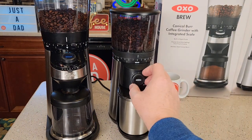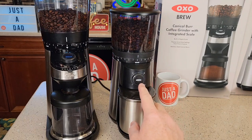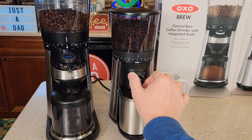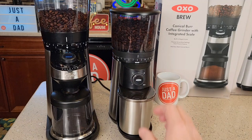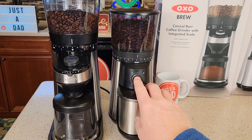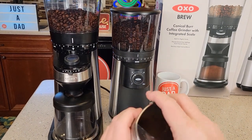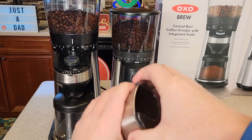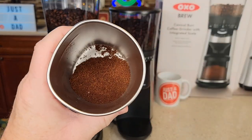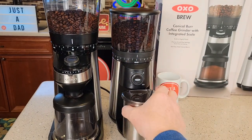This conical burr grinder runs based on how many seconds you select — it's going to start and stop automatically depending on the time setting. Let's run this one for 10 seconds. Okay, does a really good job — that was a medium grind. Let's take a look. What I usually do is just pour it out; it's got a very nice container for pouring.